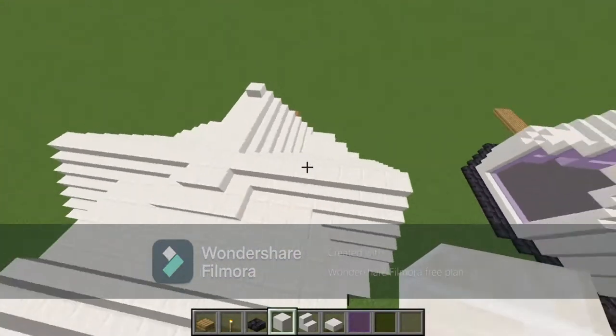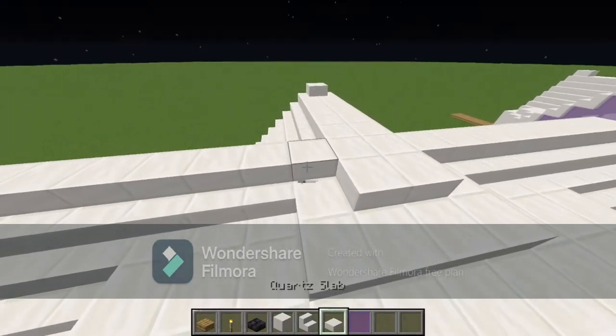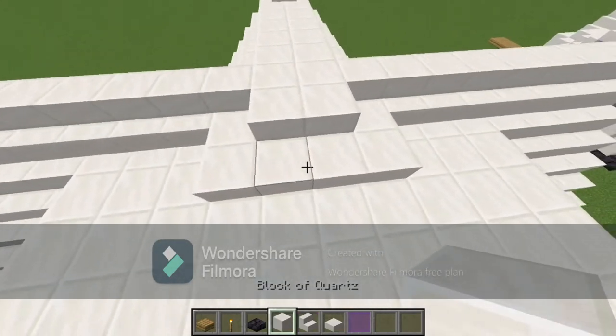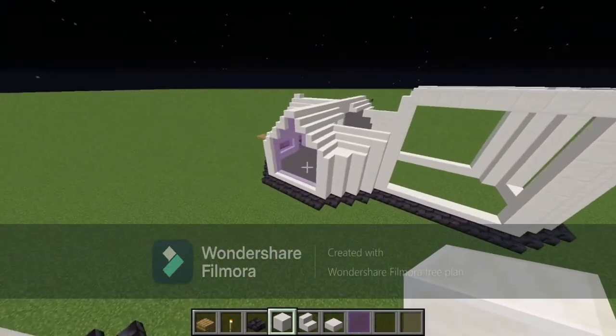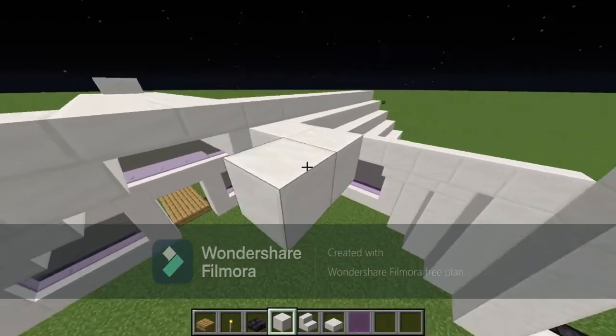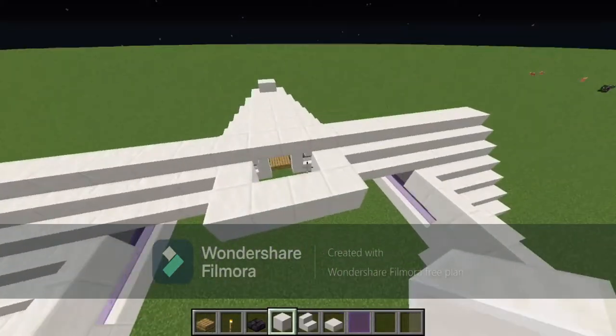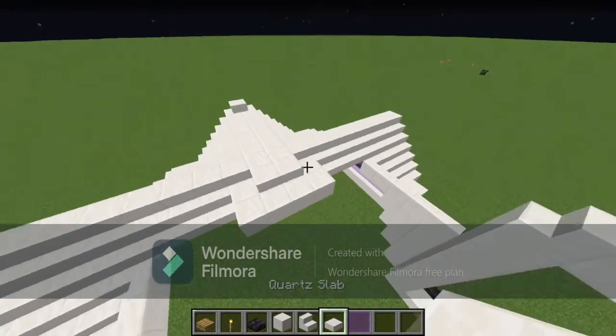Looking at the build, it goes around like this — this is a slab and these are blocks of quartz. Take your blocks of quartz — one, two, three, four, five, six — and then fill this area in with quartz slabs.